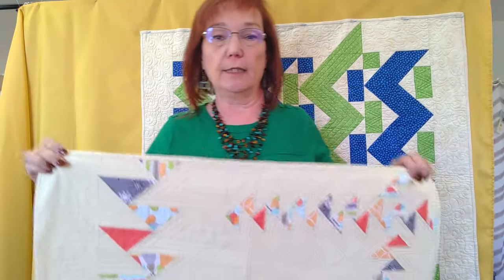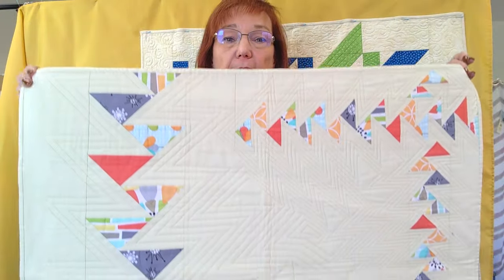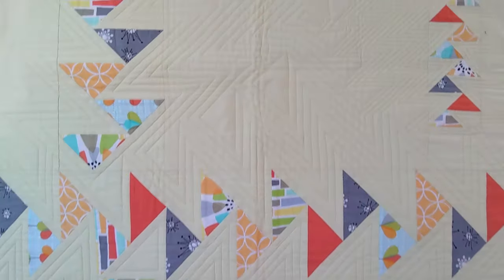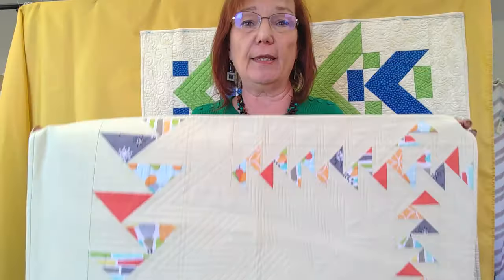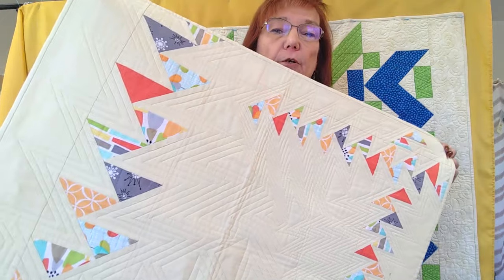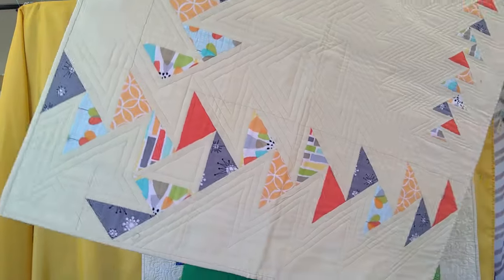My next class is Around the Pond. In this class, we'll be using the Migrating Geese technique. This is not a beginner class — I would recommend this for intermediate to advanced quilters because it's a very fussy technique, but look at the results. It just comes out so fun.